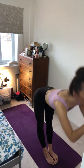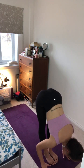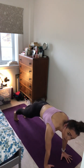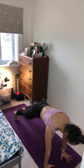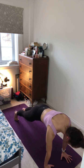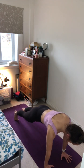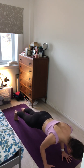And exhale, forward fold. Inhale, lift up halfway. Exhale, forward fold. Inhale, plant the hands on the mat, step the left foot back this time, right foot back for plank pose. Really squeezing through the legs, the glutes, pulling the navel in, really pressing away from the earth through the hands. Exhale, pull the heart forward, and this time either keep the legs straight or feel free to drop the knees down onto the mat for chaturanga. Lowering the body again in one straight line, elbows tucked in.